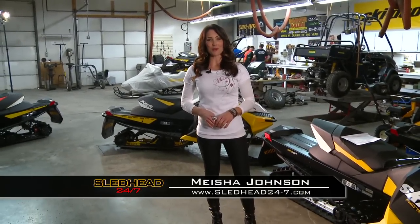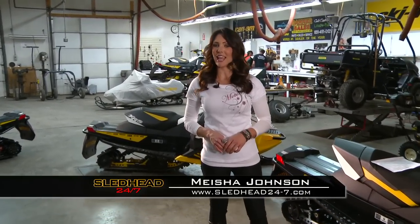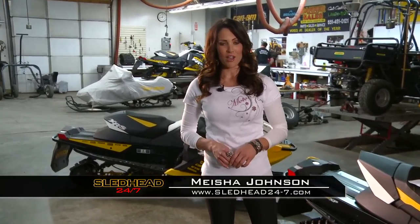Welcome back to Sledhead 24-7. I'm your host Misha Johnson, still here at Danner Sales in Inver Grove Heights. Right now we're going to check in with Jeff Fisher as he's got a story about the Ski-Doo R-Motion and how it's making a difference.